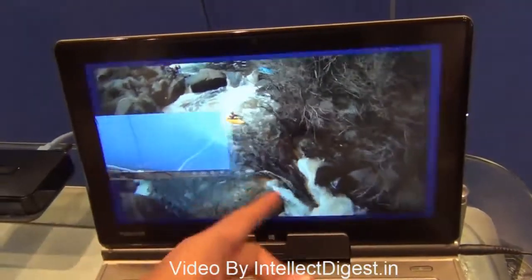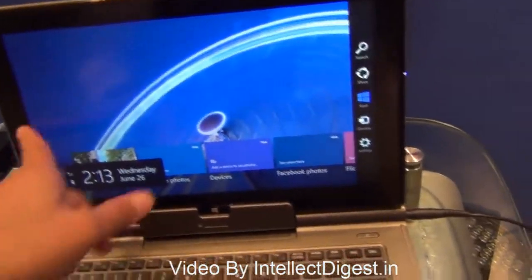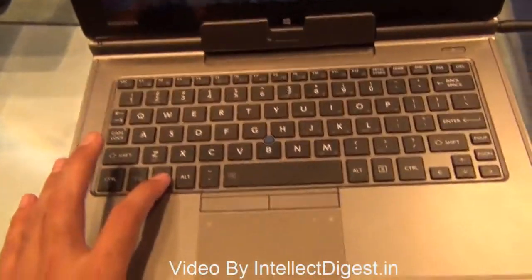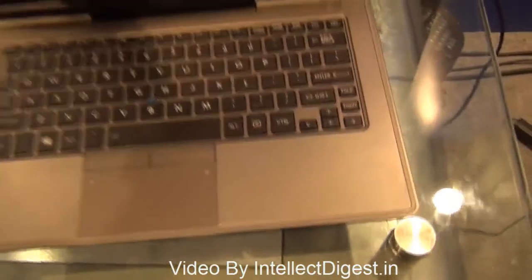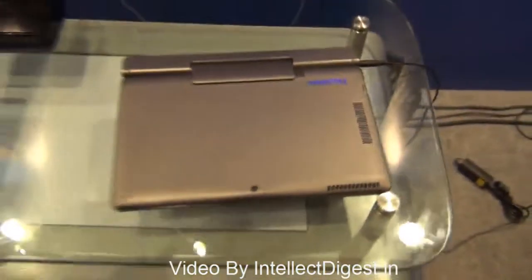This is a full touchscreen experience with Windows 8, which gives you easy gesture-based features for touch, as well as the full functionality of Windows 8 with a full-size keyboard if you want to use it in laptop mode. You can also use it in tablet mode by simply removing it from the dock.